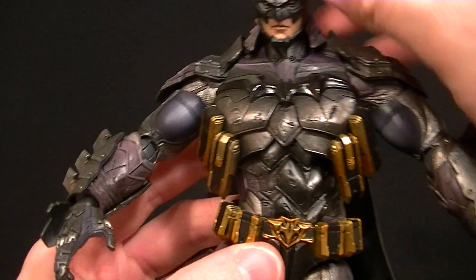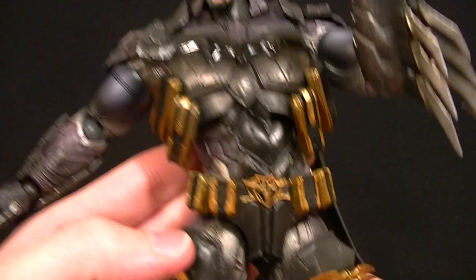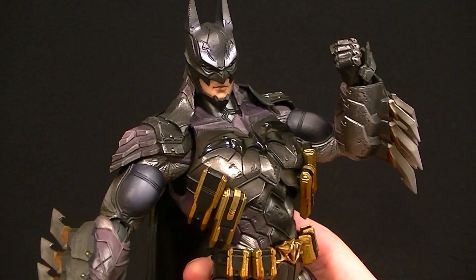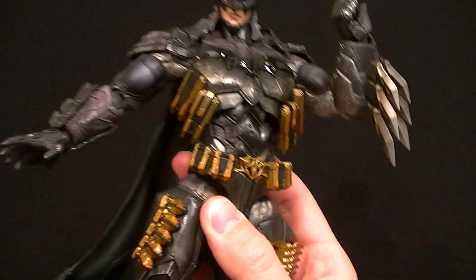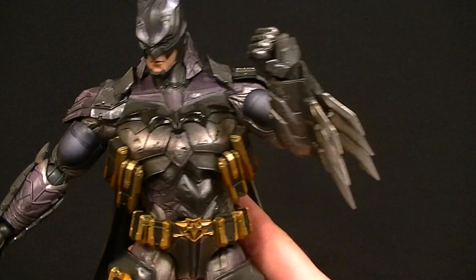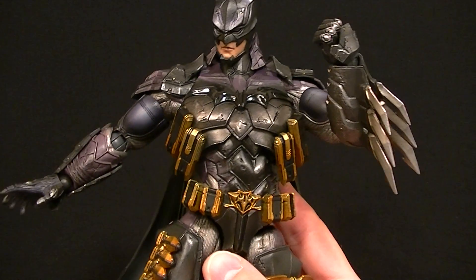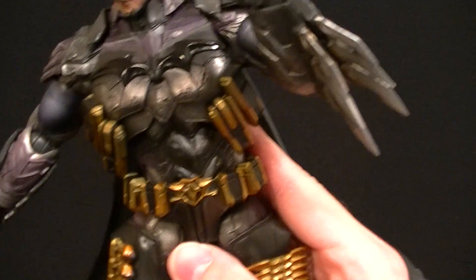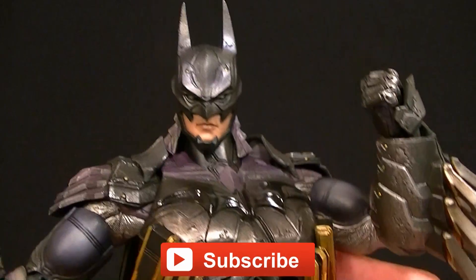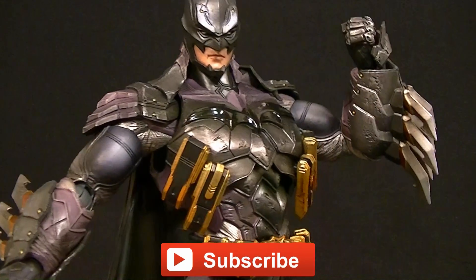Stick around at the end for some posing options so you can see him in action. This is a very impressive figure — if you like Batman figures, this is one you need to get, even if you don't like the whole anime aesthetic. This might be the coolest Batman, or more traditional-looking Batman, I've ever seen. Maybe the only one that might be cooler is the black and red one coming very soon. I'd highly recommend it. Thanks for watching — make sure you subscribe to the channel for upcoming figure reviews, custom figures, and other good stuff. Keep collecting.